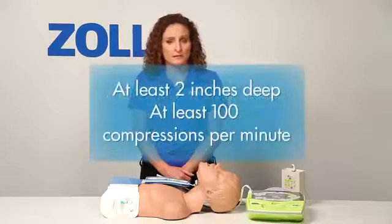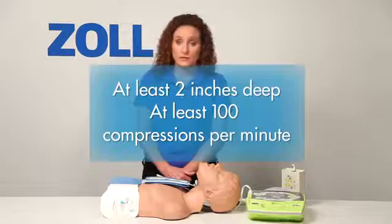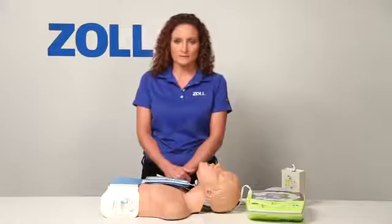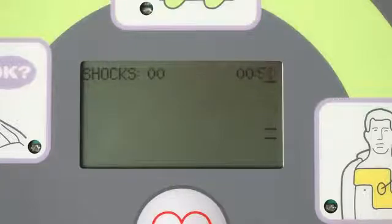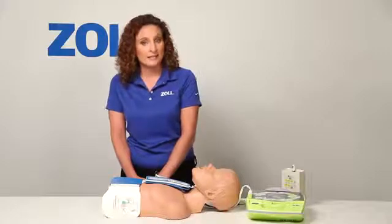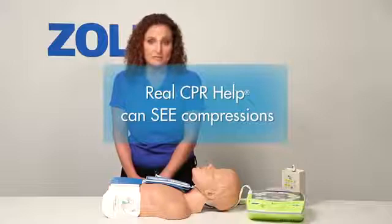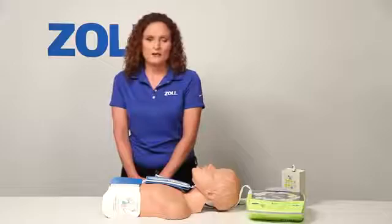Half of all rescues with an AED start with no shock advised. Perform good CPR with chest compressions that are at least 2 inches deep at a rate of 100 compressions per minute, and the next analysis may tell you to deliver a shock. The AED Plus repeats the prompt to start CPR every 10 seconds because it has a technology called Real CPR Help. The AED Plus sees that I've not yet begun chest compressions, and when I do start CPR, it will see my chest compressions and help me do good CPR in a way that no other AED can.